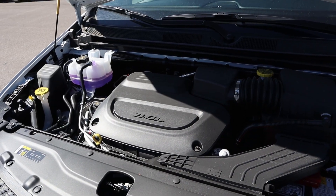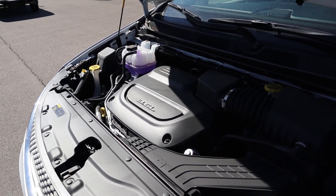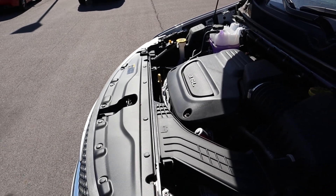Under the hood we have a naturally aspirated 3.6-liter V6 that goes through a nine-speed automatic transmission. Fuel economy is 19 around town and 28 on the highway, with power outputs being 287 horsepower and 262 pound-feet of torque, and a 0-to-60 time of about 7.3 seconds.